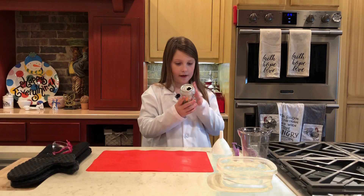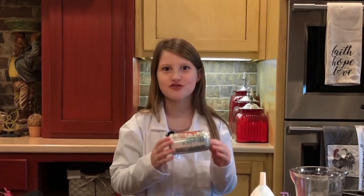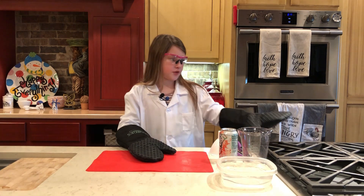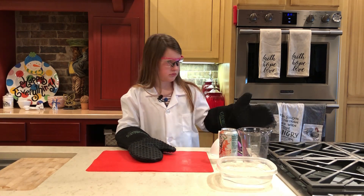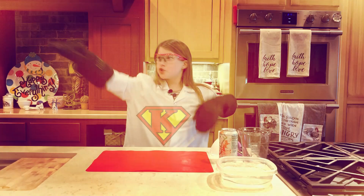The can doesn't have to say 'crush,' but it's cool to say crush! Just for safety with the stove part, have parent supervision!